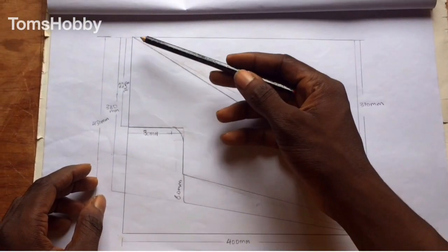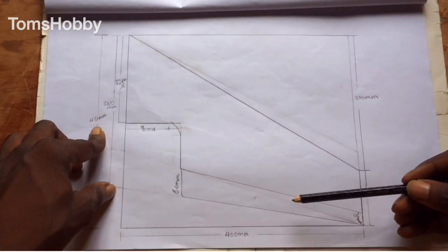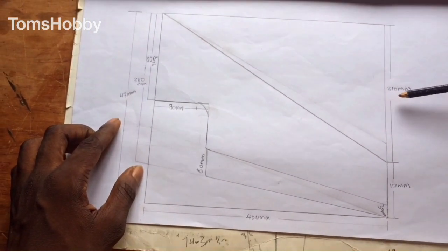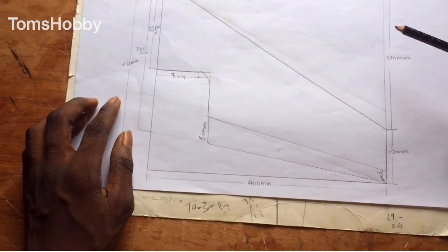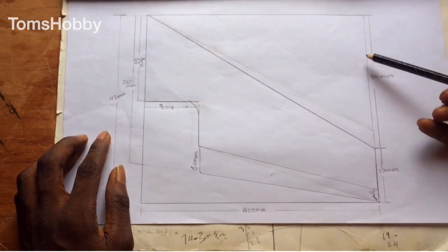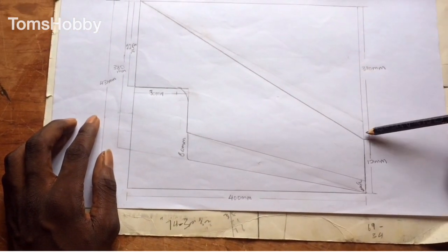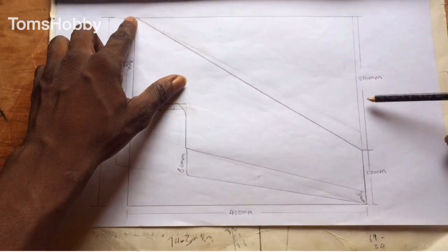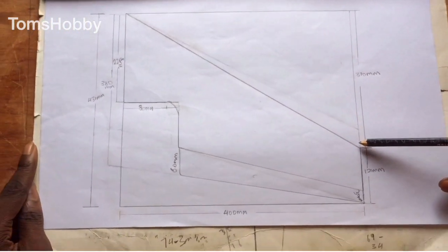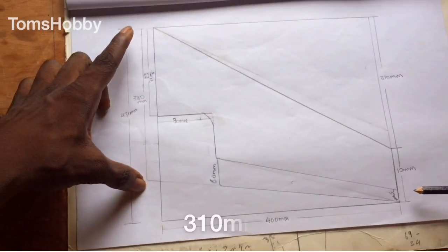To make the wing you're gonna have to create a box of 400 millimeter by 481 millimeter. For the sweep, you measure the distance from here to here, which is 310 millimeter. Some measure it in angle but I'm okay with the distance. You create a 90-degree line, then from the top down is your sweep at 310 millimeter — we'll use this to find our CG. The wingtip is 121mm and the wing root is 310 millimeter.